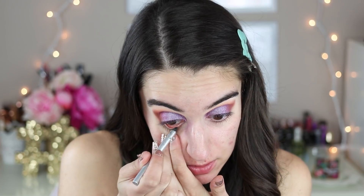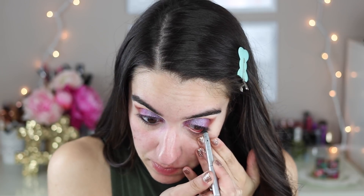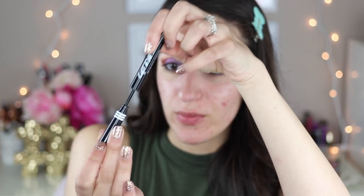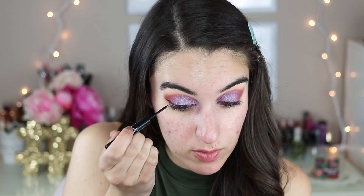I'm going to do black in my waterline using this Stila Kajal pencil. Then I'm going to do some liner — I'm taking my Jordana Cat Eye Liner. I always do it the wrong way at first. I'm going to do a wing of course. I've been very into liquid eyeliners lately as opposed to gel; I just think it's quicker.